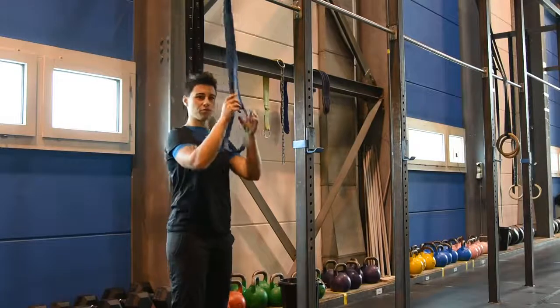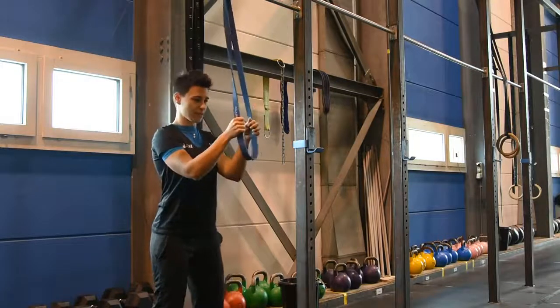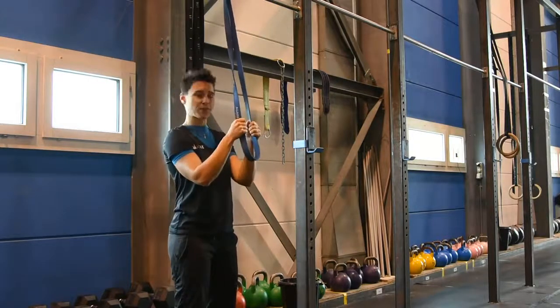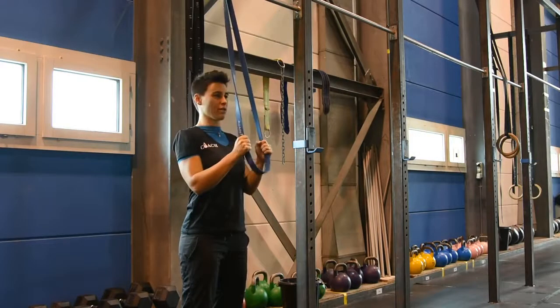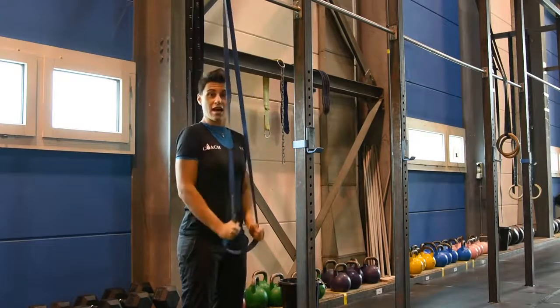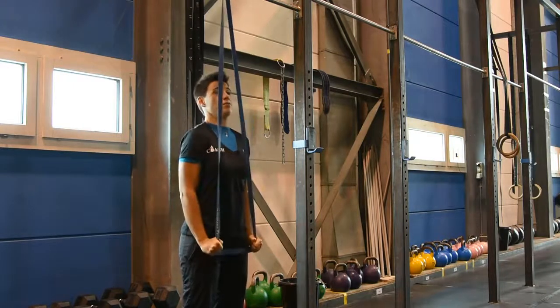I've attached the band to the top of the rig here. You want to grab it, give yourself a bit of space but a bit of tension, and I'm going to lock my arms next to my side and pull down and slightly apart.